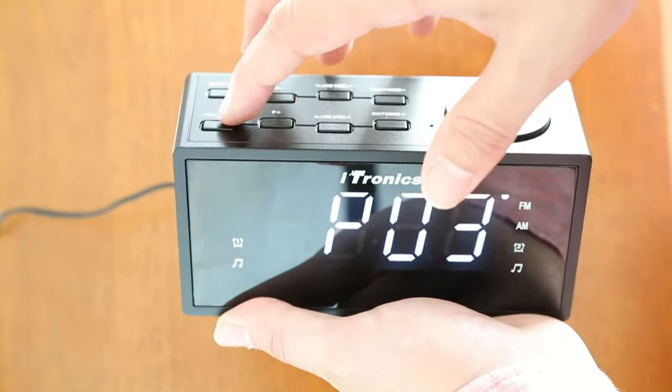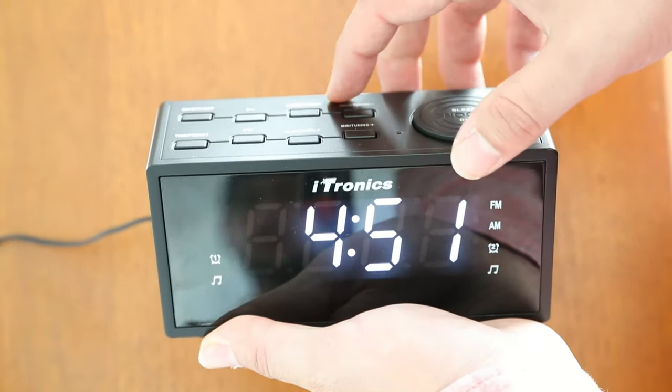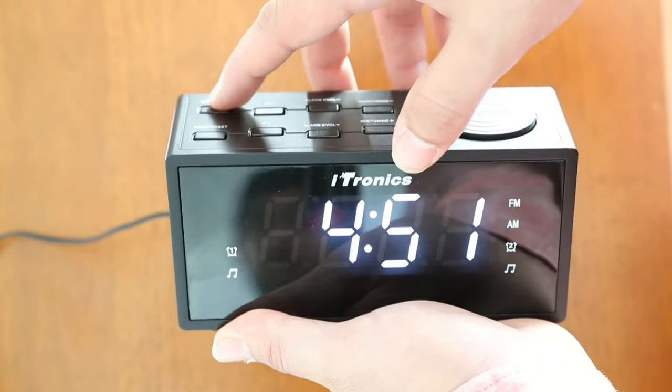To set the nap mode, press and hold the nap button and use the P minus and P plus buttons to set the desired radio nap range.